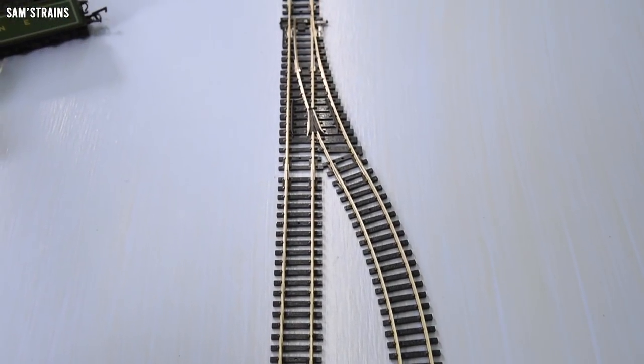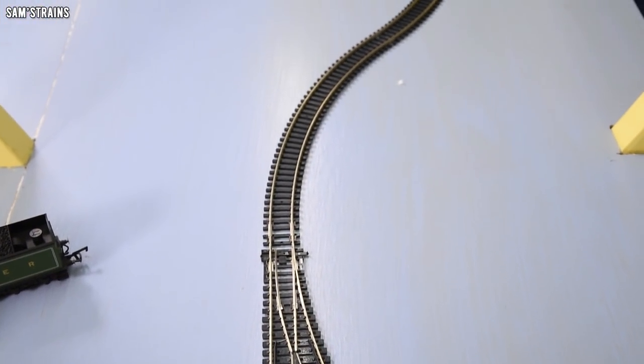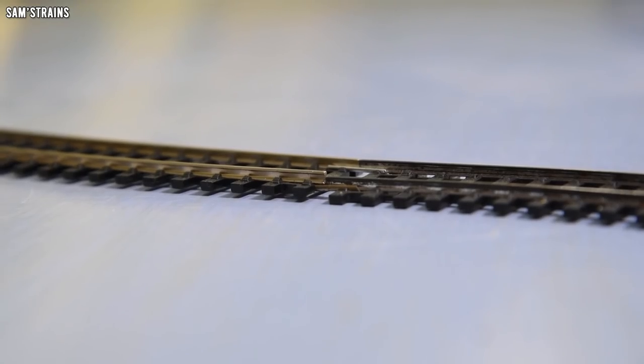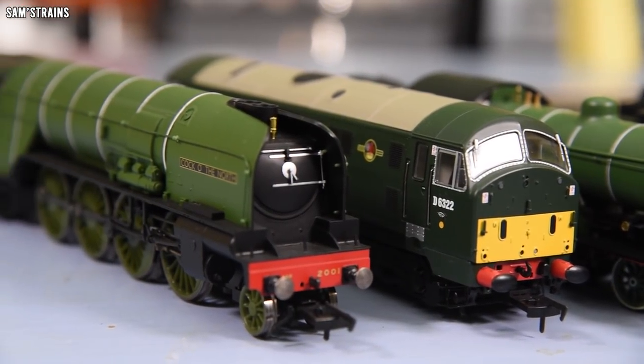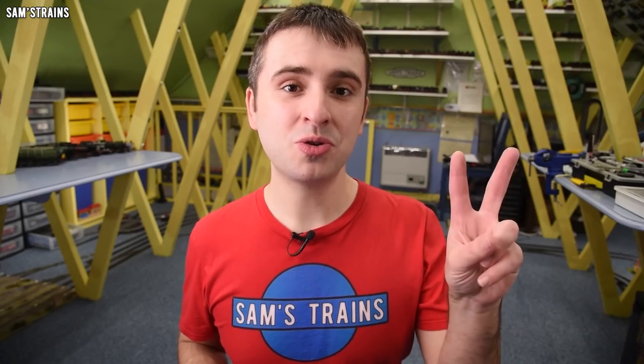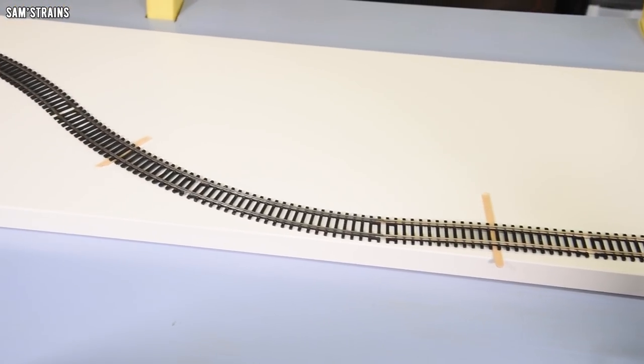Usually derailments are something you want to avoid on your model railway, but not today. Today I'm going to be causing them deliberately. I have built three test tracks, all of them bad but they do get progressively worse, and then I've got eight locomotives or contestants, all different shapes and sizes. They are going to take it in turns to traverse my dodgy test tracks, and their job is going to be not to derail. Two strikes and they are out — two derailments and they are knocked out of the competition. We'll see which of these locos is the best at staying on the track, even when that track is horribly laid.